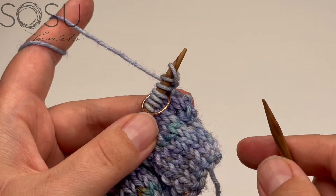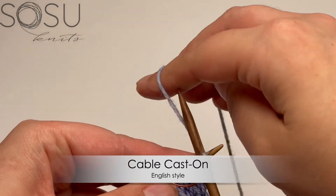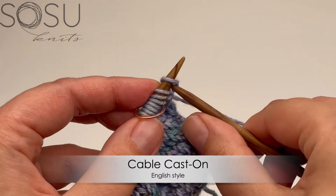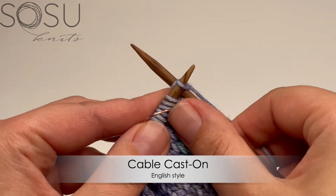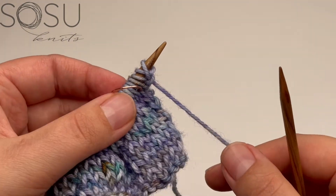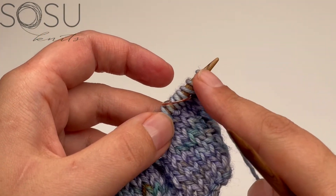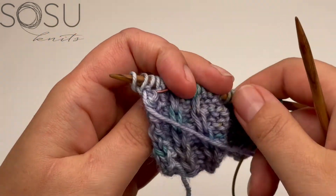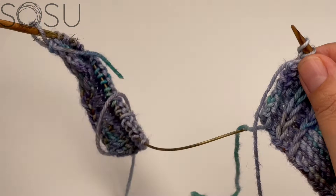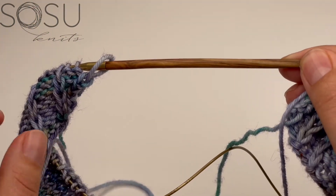For English style knitting, the cable cast on looks like this: insert between two stitches, pull through, and place on the needles. You can make a yarn over and pull that through and place it on the needles. Once I've cable cast on the right number of stitches, I turn back around so the right side is facing me again, and this is where the stitches from the front section come into play.